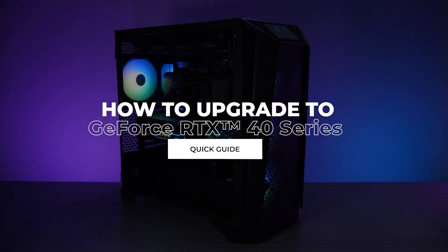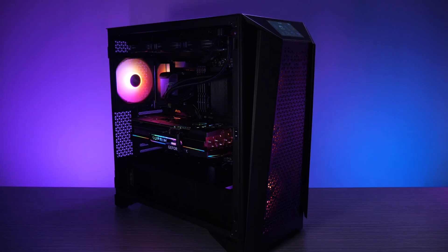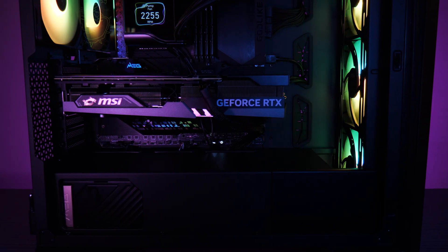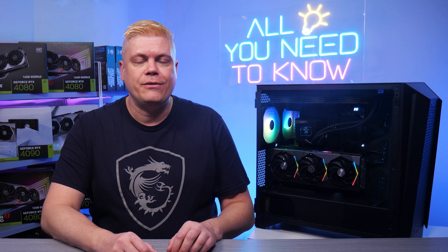So you're in the market for a new graphics card — do you really need a bigger case, and what else might become an issue? There are a few factors to check, but upgrading to an RTX 40 series might be easier than you think.